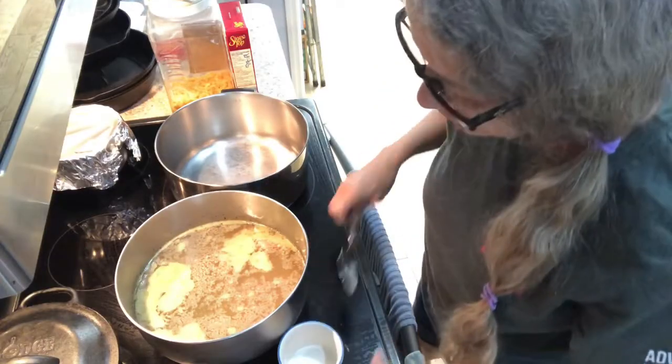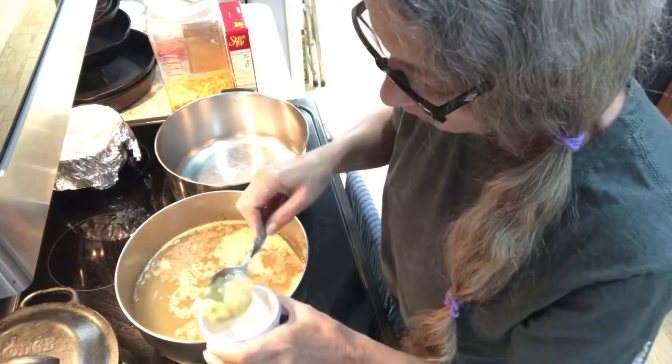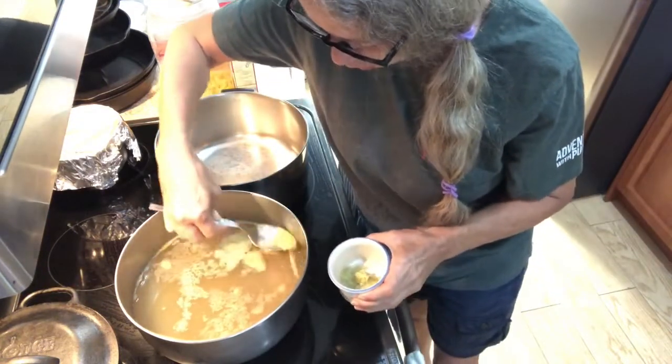After you get that done, just pick all the meat off of your chicken, and we're gonna start by taking the fat off of the broth and making the soup. So the first thing you want to do is skim off the fat — I let mine cool in the refrigerator overnight.